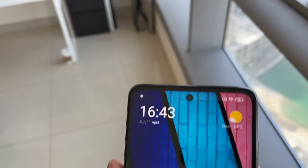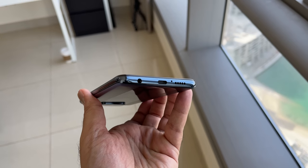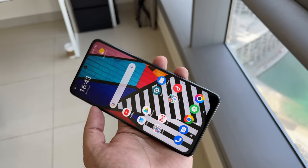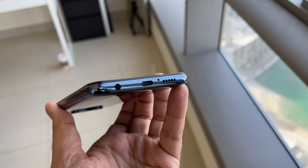There are speakers down at the bottom and also speakers at the top. Generally, speakers are actually okay. But the only issue is when you're holding this in landscape — when you're playing games or watching videos — it can muffle the speaker sound down at the bottom.